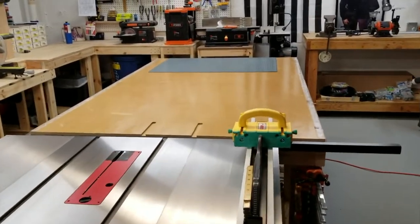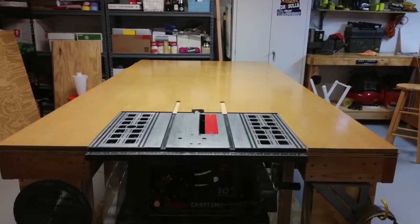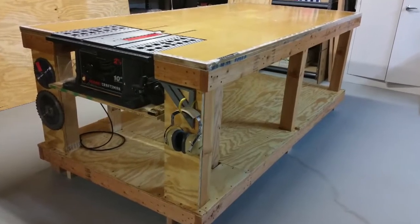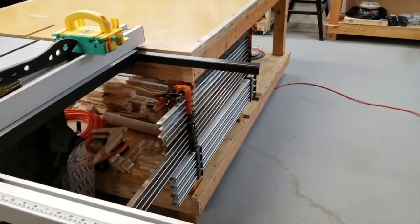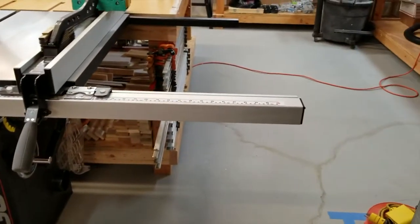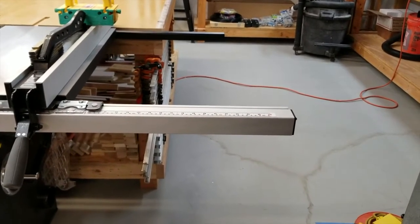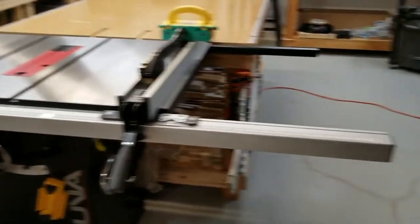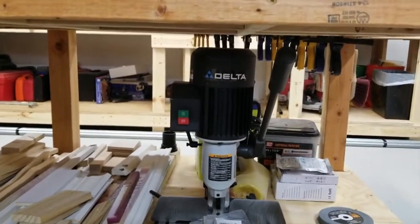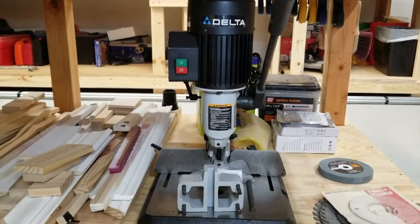Behind the saw is my outfeed slash assembly table. This is where I used to have my old Craftsman worksite table saw when the assembly table was much bigger. On this side of the assembly table there's more clamp storage. I'd like to build a cabinet next to the cabinet saw with a drop-in router lift, painted black, with the top level so I can use the whole surface. Underneath the assembly table I just picked up a Delta mortiser — I'm going to be doing some cool furniture builds and looking forward to using that.